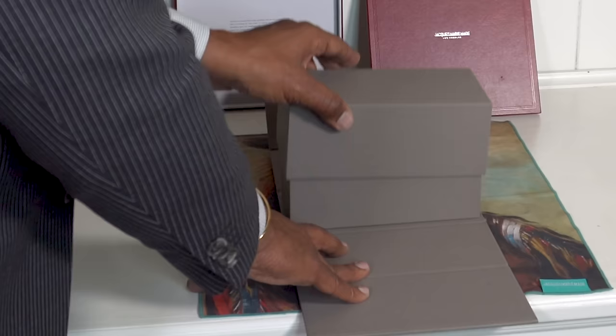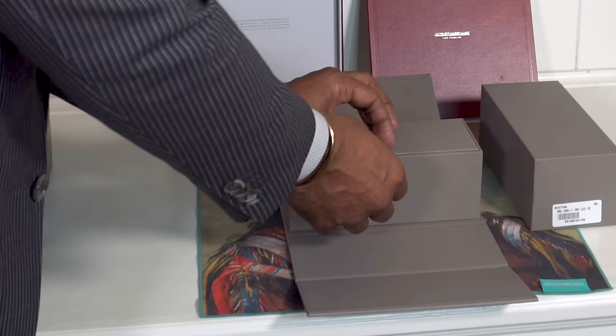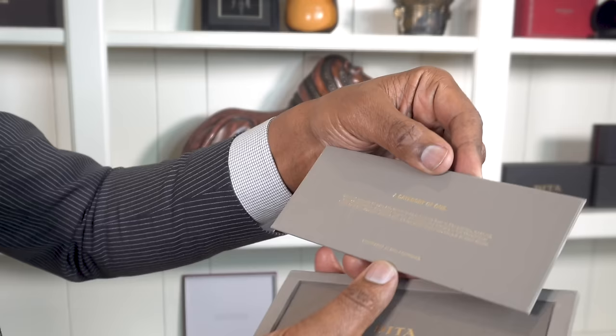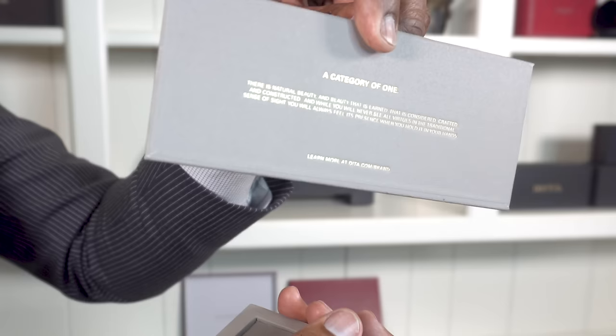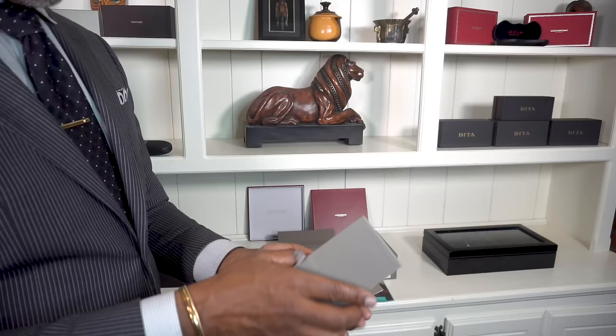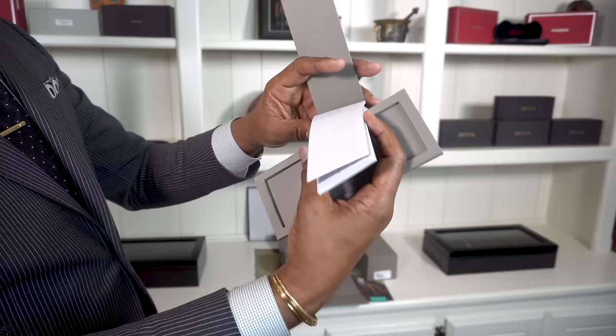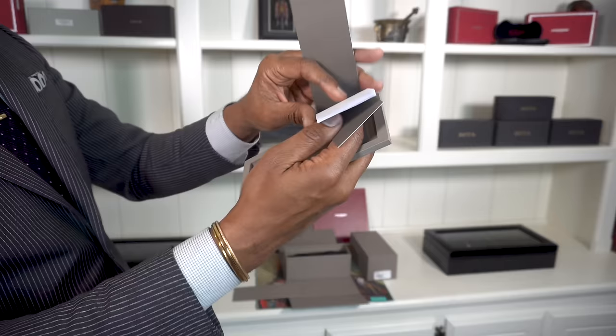I like this because this box actually has this triple flap kind of thing going. So let's go ahead and set that down — that comes up right there, a little flap here. And there you have the Dita name plaque. Then on the back side: category of one. This is the stuff that you want to make sure your glasses come with. In here, more authenticity.